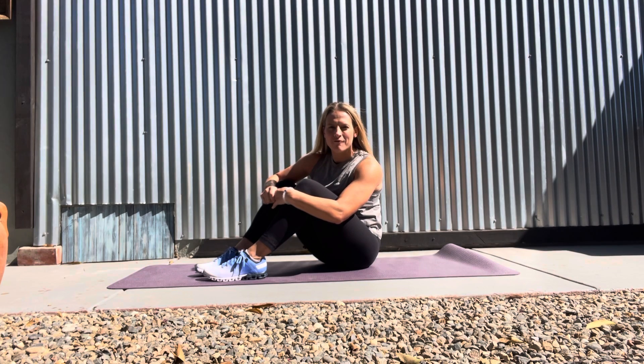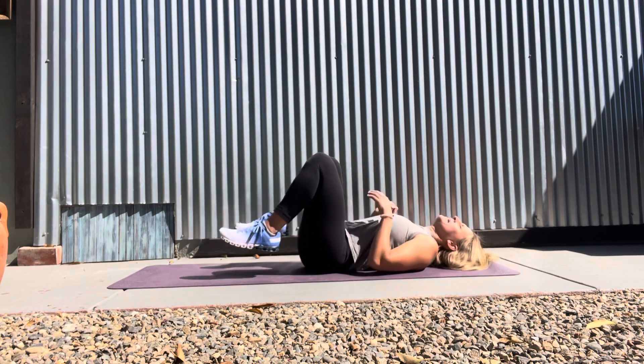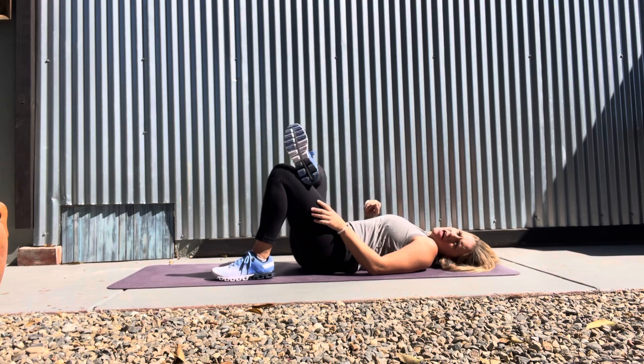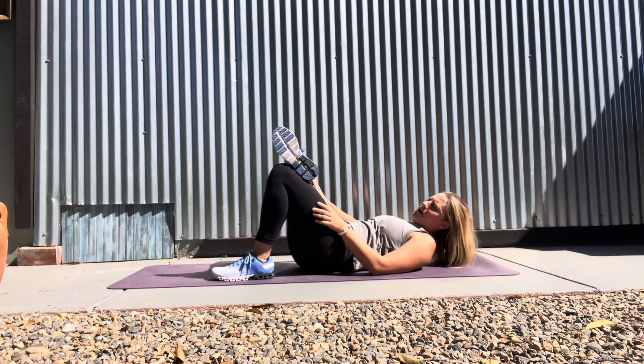Mini Lying Piriformis. You're going to lie on the ground, both knees bent. You're going to bring one foot on top of the other knee and kind of lay it so it's almost parallel to the ground.